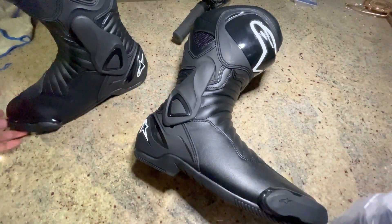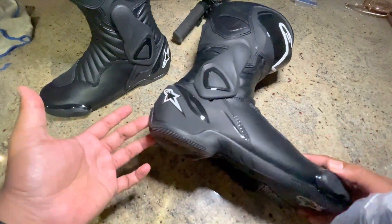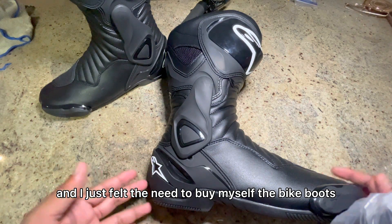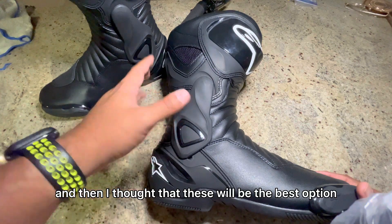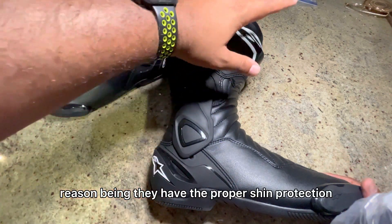Amazing, really amazing. As you guys would have seen from my post, I've started riding bikes nowadays and I just felt the need to buy myself some bike boots. So here I am — I did a lot of research on them and then I thought that these will be the best option for me.